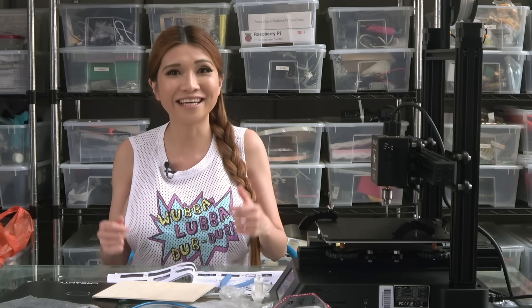There you have it - thumbs up for the CP-01, with the caveat that I would like it to be open to third-party heads and I would like more tool heads with greater functionality. That's it for today, thanks for watching, I'll see you all next time - and remember, if I can do it, anyone can do it!